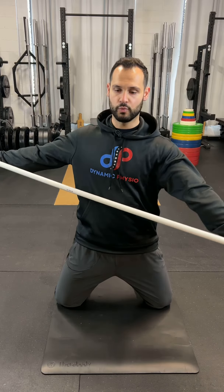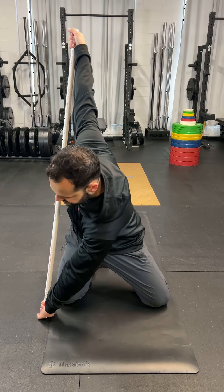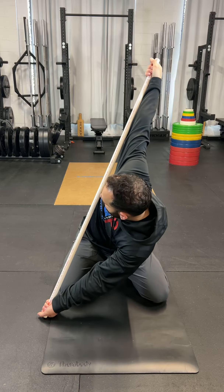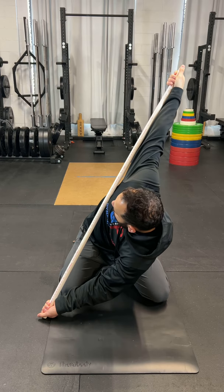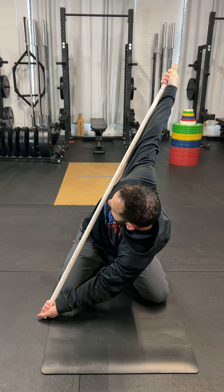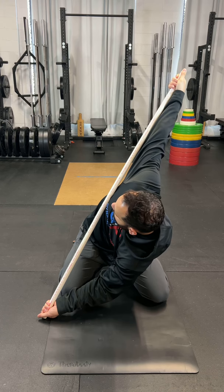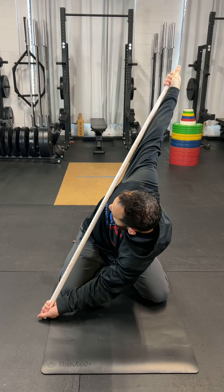I'm going to drop one hand down towards the opposite knee. From this position, I'm going to sit my butt back and allow my right arm, or the top arm, to fall over. So I'm working on some thoracic rotation. From this position, you're going to just breathe deep into this. You should feel a deep stretch in your mid back, and try a few rounds of this.